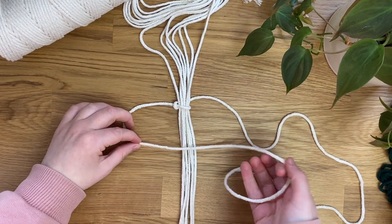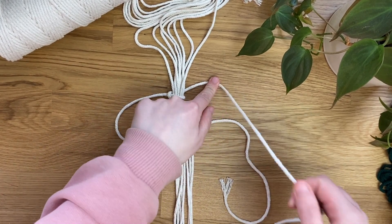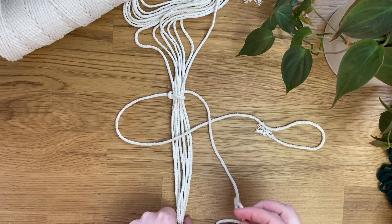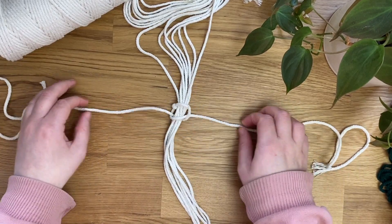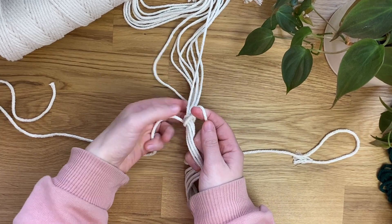Take the cord on the left, over in front of the middle cords. Then take this fourth one in front of that one, behind the middle cords, and then it'll come up from behind through this loop here. That has completed one square knot — you can just tighten that up nice and evenly.